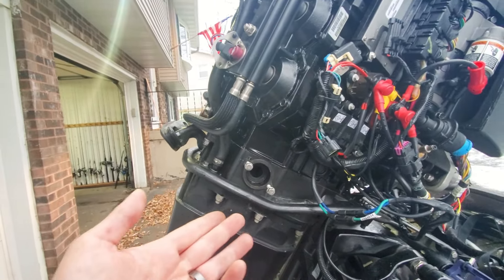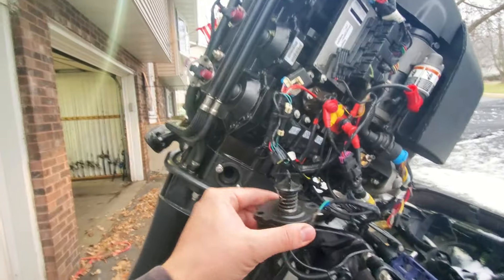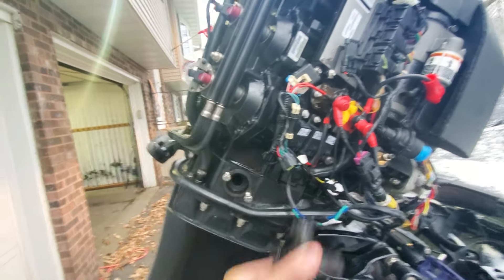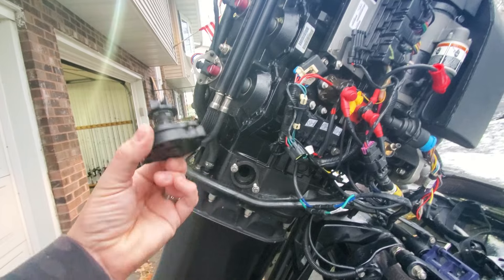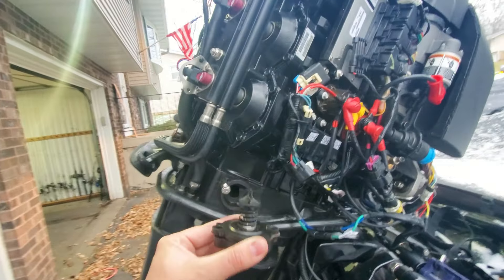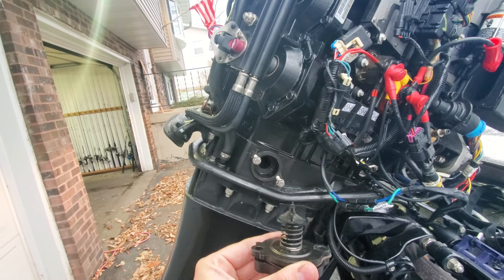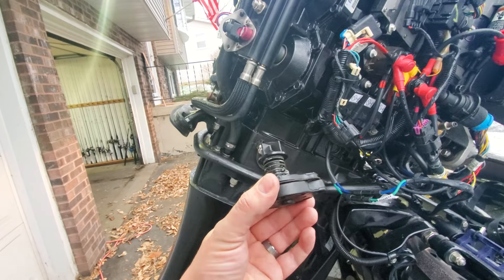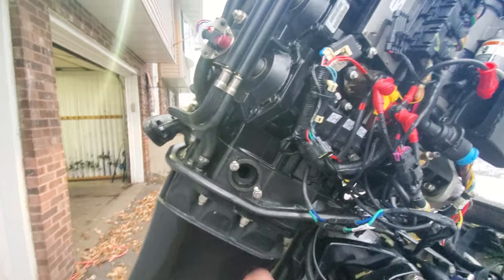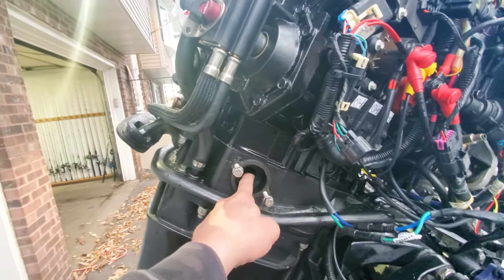That makes sense why I never had an overheat issue before — where I fish I don't spend much time at low RPM, so at high speed it was getting plenty of water. The issue only showed up at low RPM on the muffs. It could have just gotten stuck recently — I might have been running on borrowed time. You can get a whole new assembly or just buy parts to rebuild it. I ordered a whole new assembly.